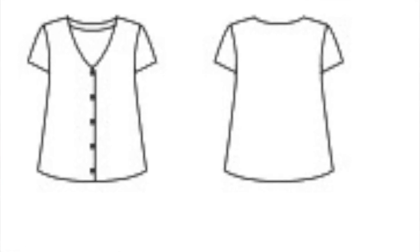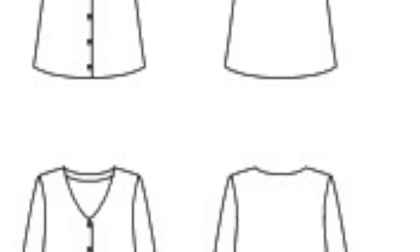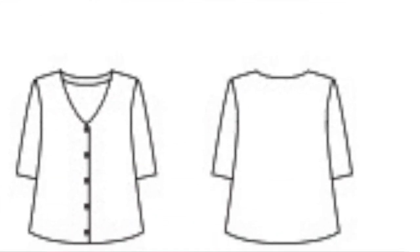We also have the button-up blouse. It's a v-neck button-up blouse available in two sleeve options: an elbow length sleeve as well as a short sleeve. With the button-up blouse you can definitely make a different neckline — you can decide to move the bottom placket from the front to the back. You can play around with different options. It's a nice basic to start with.